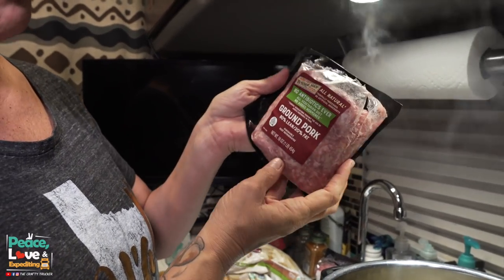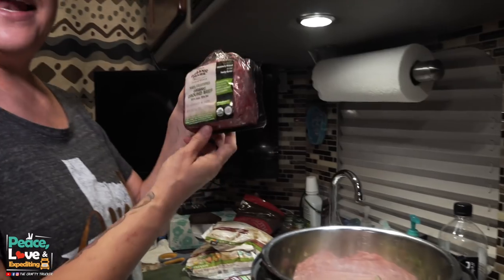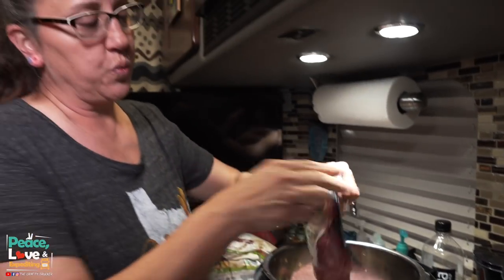I've got one pound of ground pork and one pound of ground beef that I'm going to add. You can add whatever kind of meat you want — if you just want to do ground beef you can do that. I just had this ground pork that I needed to use up, plus I like doing two pounds of meat. We like ground pork and it's going to give us plenty of leftovers. So I'm just going to get the meat nice and browned and cooked through, then we'll drain it and add the rest of our ingredients.